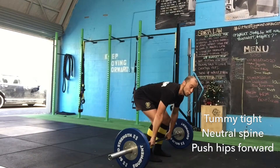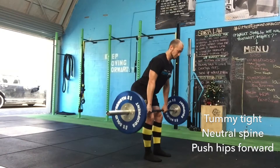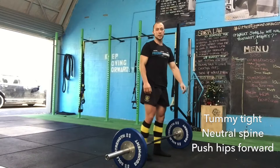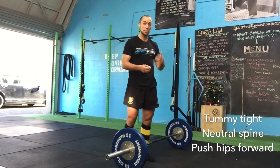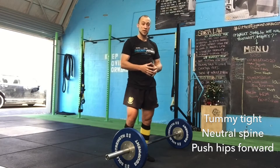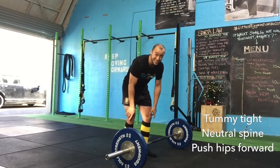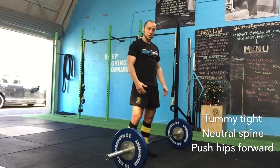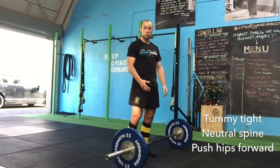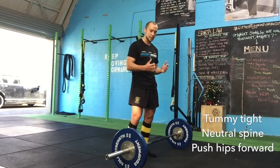Hold your breath all the way up and all the way down, and nicely lift up. Keep holding your breath the whole way up and down so that your spine is stabilized throughout the entire movement. Finish the movement by locking your hips — don't do any additional hyperextension. Then put it down. When you're at the bottom, don't change your position. Stay like that, exhale, take a one-second rest, inhale again, get tight, and lift up again.